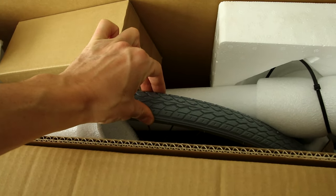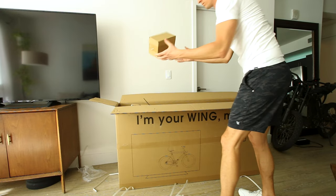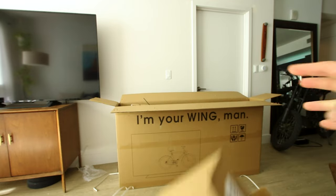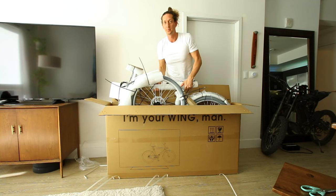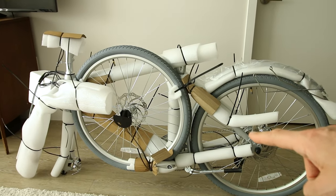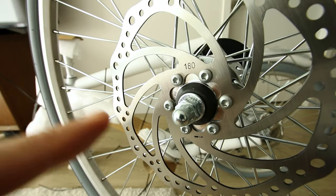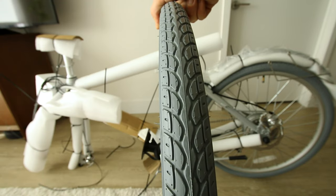This one comes with gray tires and a brown saddle, silver pedals, tools, and some fancy lights. Pretty light bike. We've got a few zip ties and packaging to get off. Disc brakes with 180-millimeter rotors, 26 by 1.5-inch wide tires.